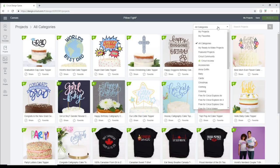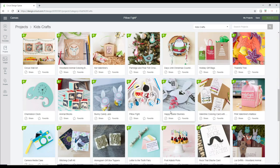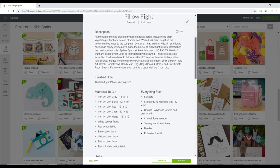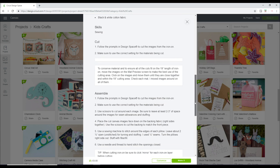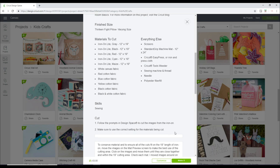So we're in Design Space and we want to find a project. We are going to go in and look at the kids' crafts. The project that Monster has chosen today is the Pillow Fight project. You can see there is iron-on and we're also going to cut out some fabric, so we're going to be doing some sewing. We're not going to do all the images — we're only going to do one.